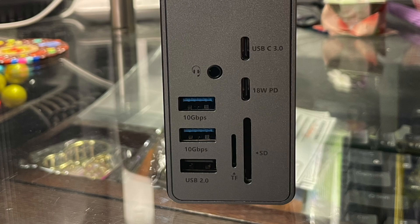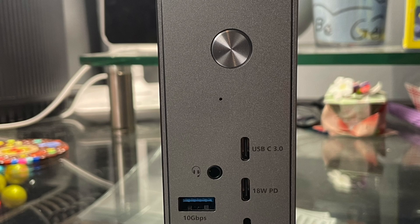Below the USB-C ports, you have the SD and microSD card reader, which are only UHS-I rated, so they have slower read/write speeds and you may not be able to read higher-end cards. Moving up, you have a 3.5mm audio jack supporting both input and output, then an LED indicator light above that. Lastly on the front, there's a power button. I don't like the fact that it has a power button on a docking station like this — if I'm relying on it to power my monitors, hard drive, peripherals, and even my network connection, I don't like that it can all go away with a press of a button.